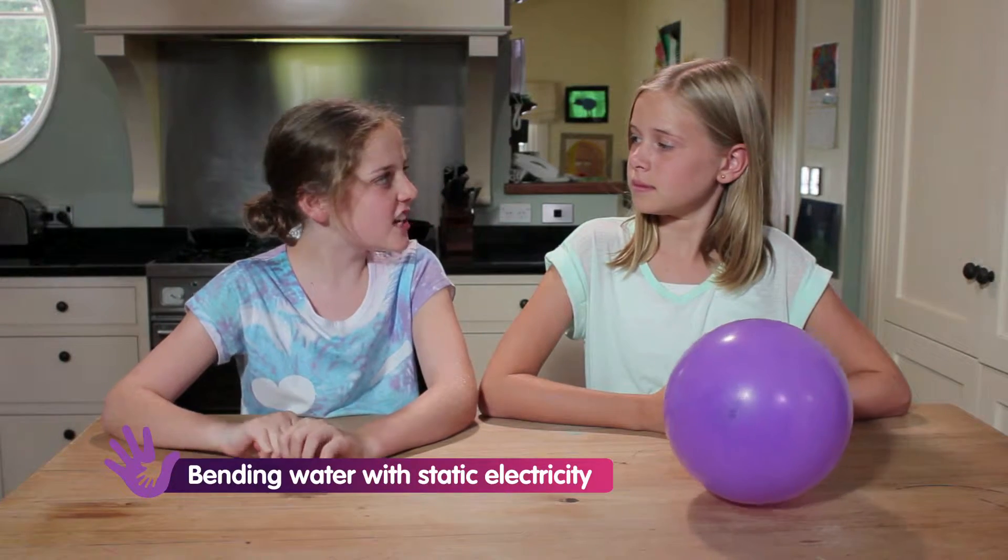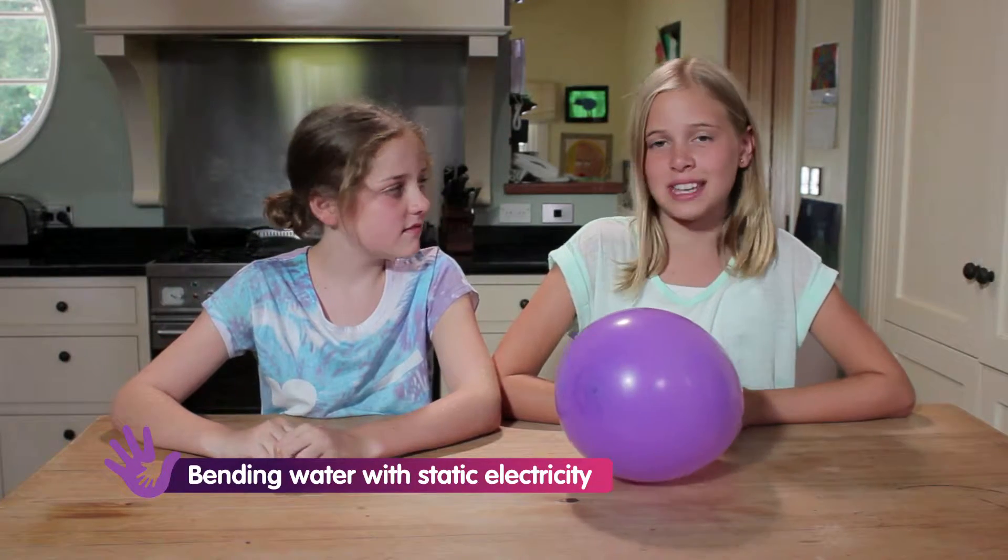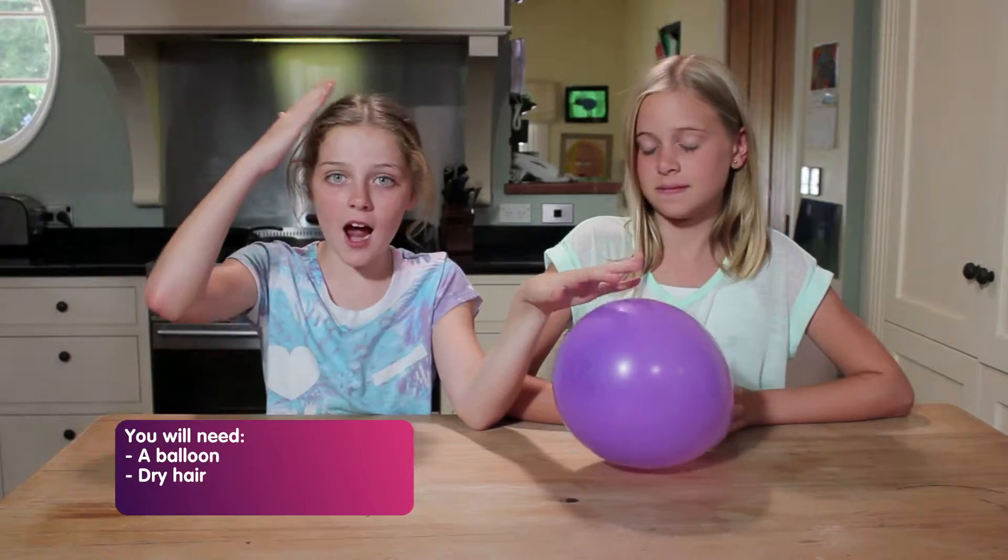Do you know I can bend water without touching it? Really? That sounds impressive. All you need is a balloon, dry hair, and a narrow stream of tap water.